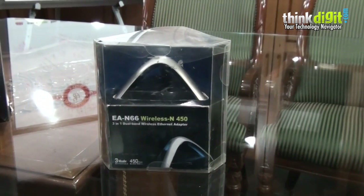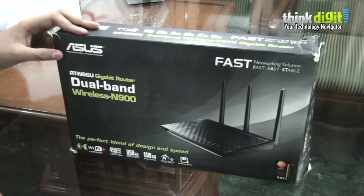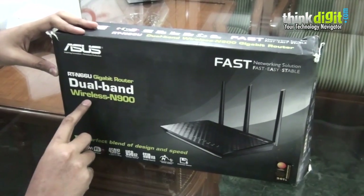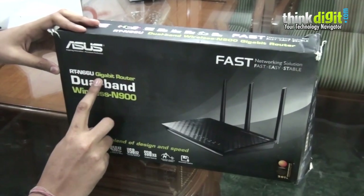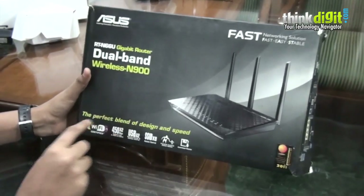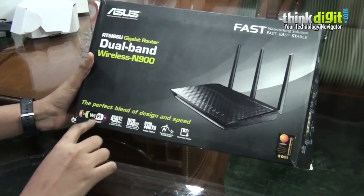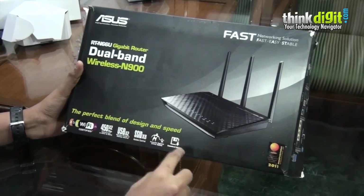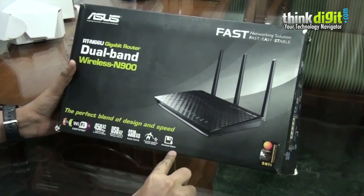Let's begin unboxing each of them. First up we have the ASUS dual band gigabit router with the wireless specification of Wireless N900 — its name is RT-N66U. There are a couple of features mentioned on the box: it has Wi-Fi A, B, G and N certification, along with two USB ports, a parental control online safety system, and a download master.